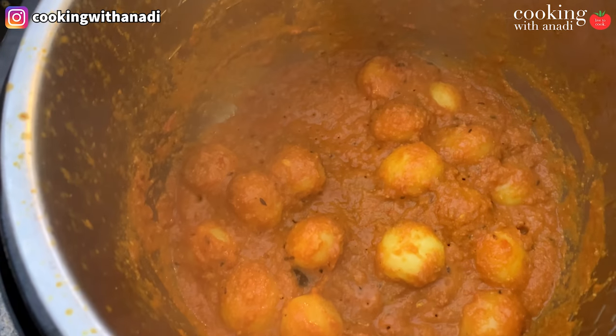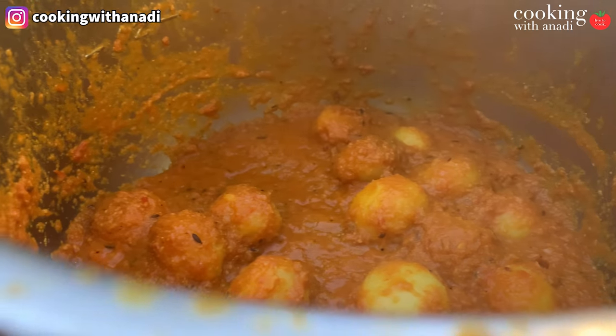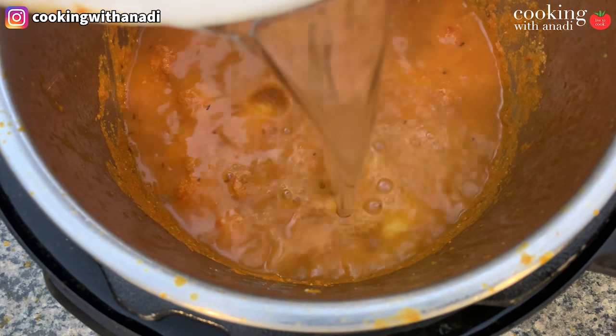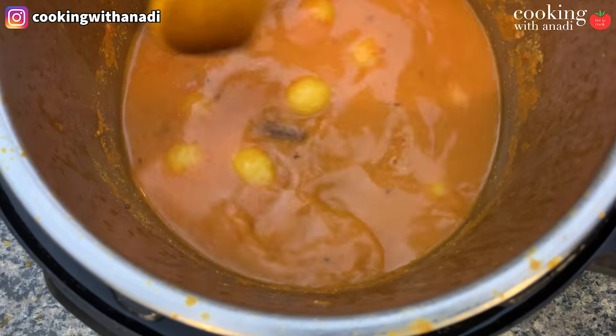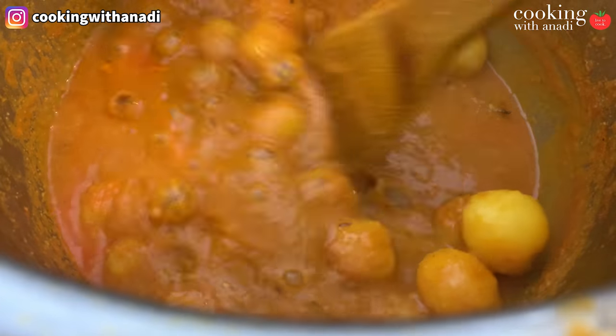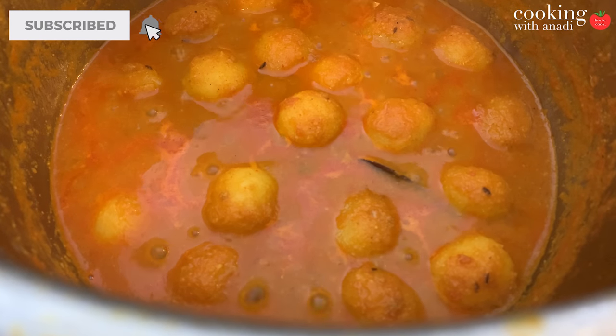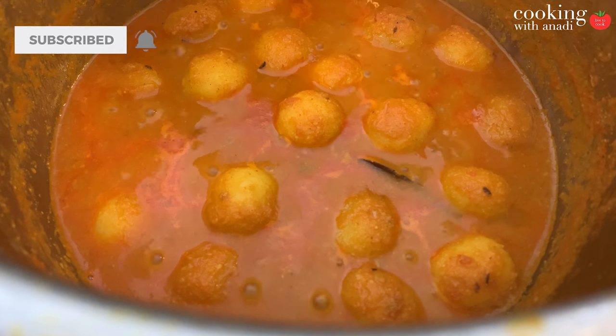Now add in your water — we are at the end game of this dish and we want to create our gravy. Add in about one and a half to two cups of water and let that come up to a simmer. When it does, turn that heat down and let it simmer for a few minutes or until the gravy has become nice and thick.